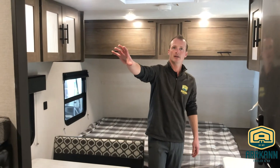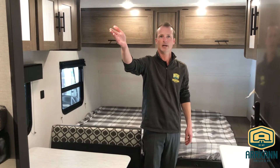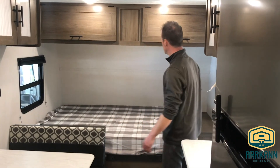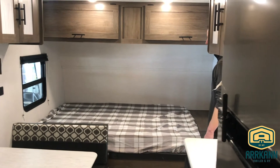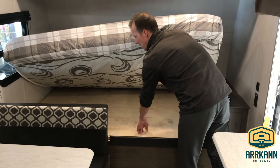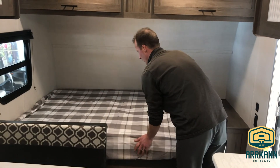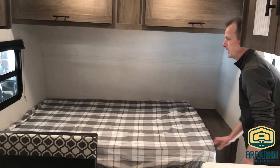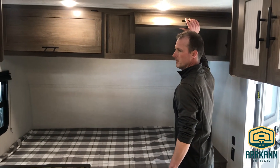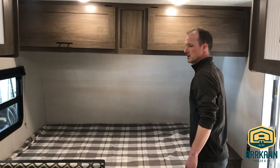Over here is the TV bracket area — the wall is backed, so if you want to put a 20 or 30-inch TV in, all your connections are there ready for it, and they make it simple by showing you exactly where it's backed. Up front you've got your 60 by 74 RV Queen bed, with access to under-bed storage from inside the trailer. It comes with a fitted sheet for the bed as well. The cabinetry above the bed is really deep, giving you more than enough storage for all your clothing and items.